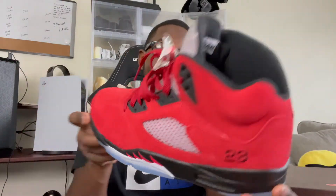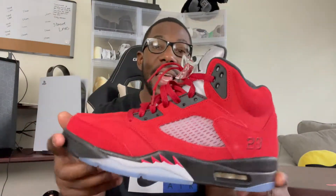As y'all can see, over to my left — possibly y'all's right — but either way you cut it, slice it, dice it, y'all see what we got. We was able to secure the bag. All red things — Toros. Raging Bull things.